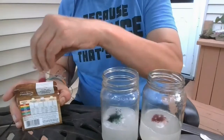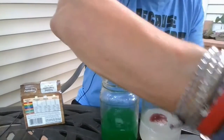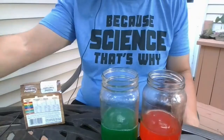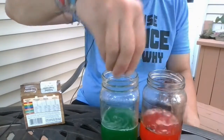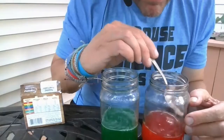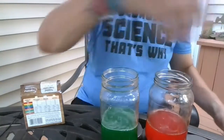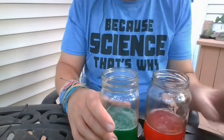I'll take a clean spoon and stir the green, and then take another spoon to stir the red so I don't mix the colors. Then I'm going to add some pebbles — just a few on the bottom of each jar. It had some dirt in it so I'll scoop that out.